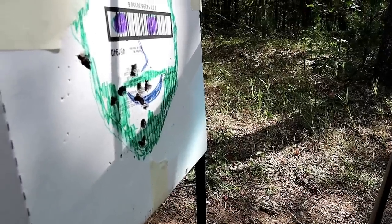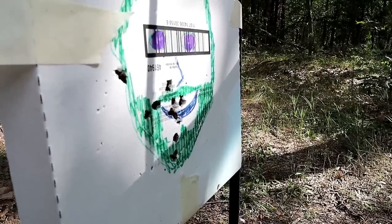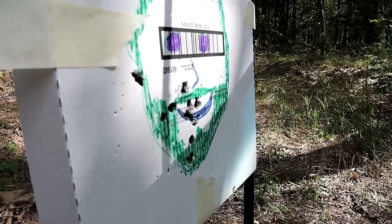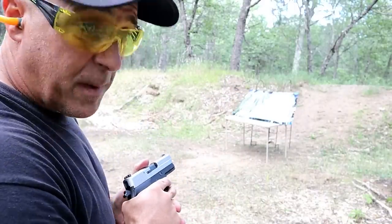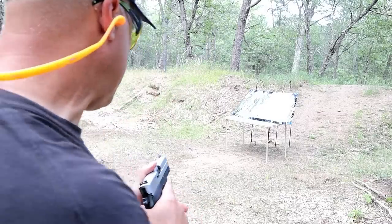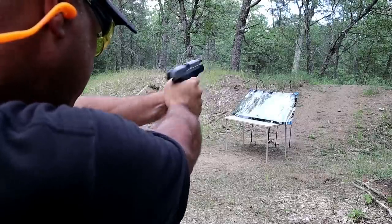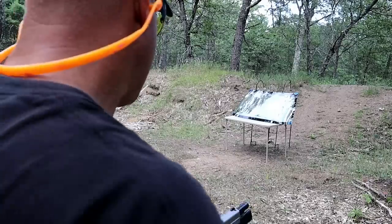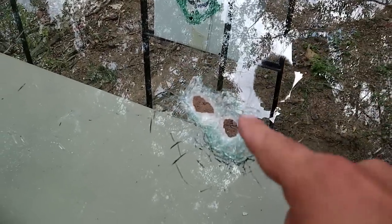I didn't expect there to be an effect, especially since I've done this before, but I think it's good for viewers to see and know that this windshield is absolutely no barrier. Now back with the Sig Sauer P220 and the Golden Saber Black Belt — I'm actually about seven yards away because there's a tree preventing me from the full 45-degree angle at eight yards. Let's go ahead and see what happens.